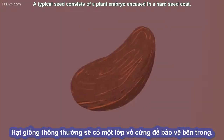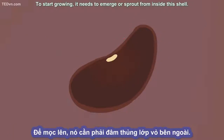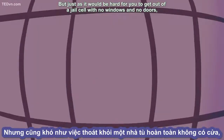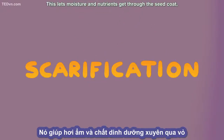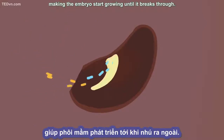A typical seed consists of a plant embryo encased in a hard seed coat. To start growing, it needs to emerge or sprout from inside this shell — a process called germination. Just as it would be hard for you to get out of a jail cell with no windows and no doors, the embryo might need a little help escaping from its seed prison. Any process that makes this easier by wearing down the seed coat is called scarification, which lets moisture and nutrients get through, making the embryo start growing until it breaks through.